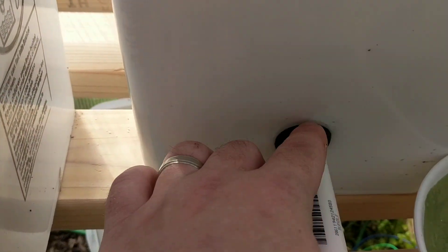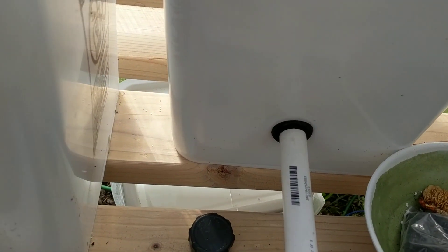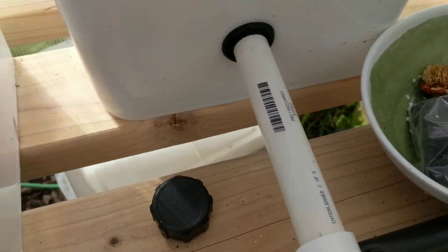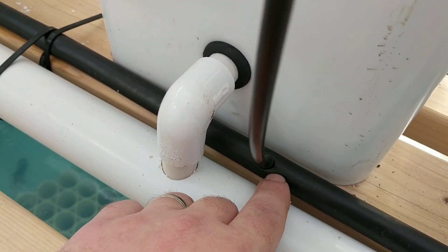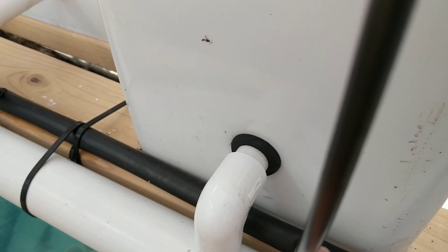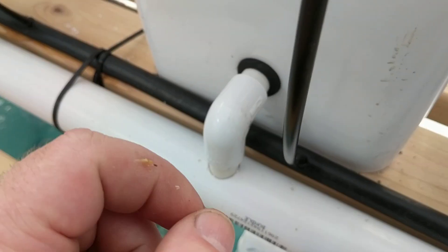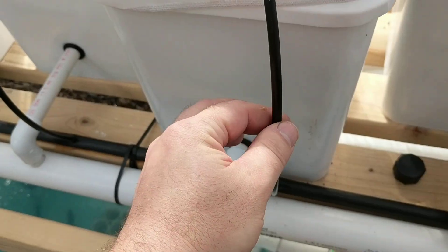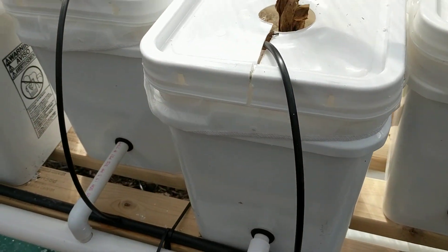I used grommets instead of glue to connect the tubes, so that works a lot better — if I need to take them out and change things it's much easier without having to pull glue off and re-glue. I've also got these snap-in connectors where you just drill a hole and snap it in; it's easy to pop out if I need to change a line. And if I remove a whole bucket entirely, I can just cap the line off and it doesn't affect the rest of the system.